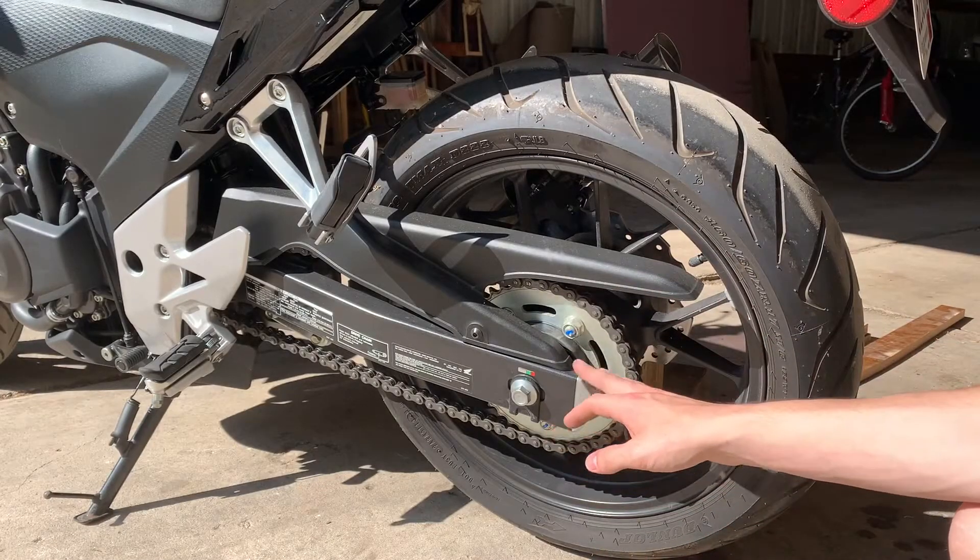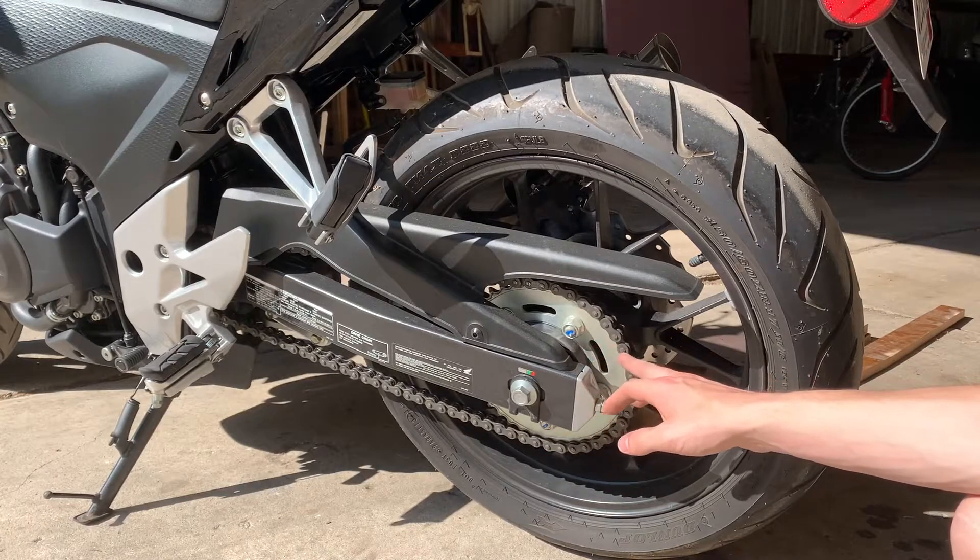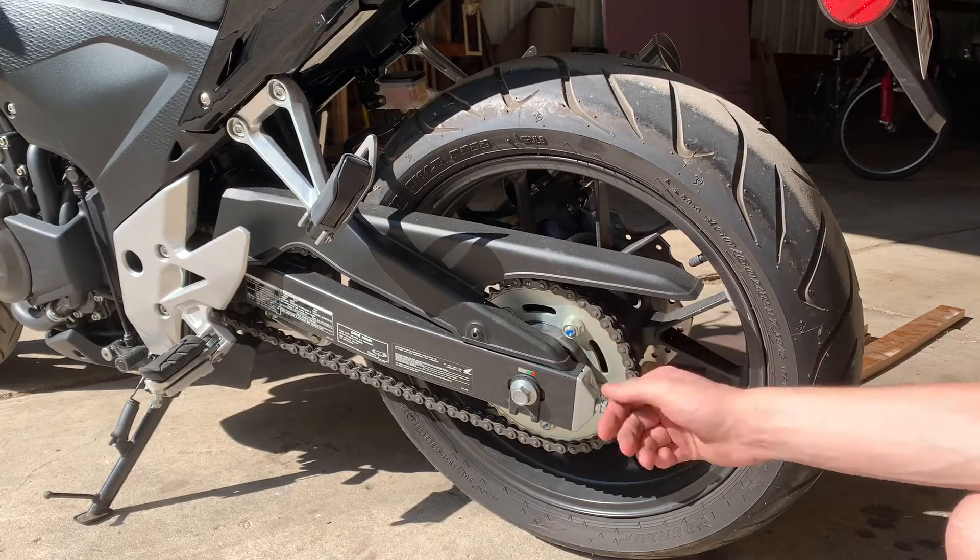Welcome back. Today I will be adjusting the chain tension on the drive chain as well as cleaning and lubricating it.